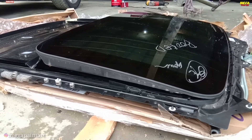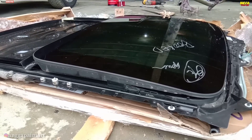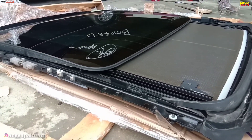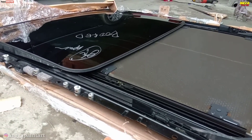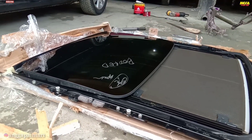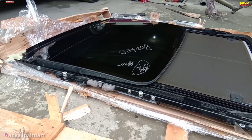Kita unboxing, kita buka secara hati-hati. Kita cek dulu kondisinya untuk motornya dan kacanya serta karet-karet. Kita cek terlebih dahulu dan kita pastikan monroof berfungsi semua normal.